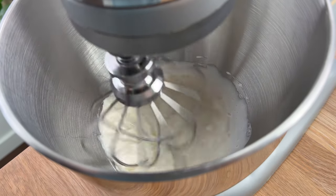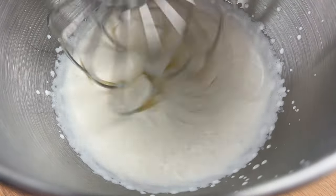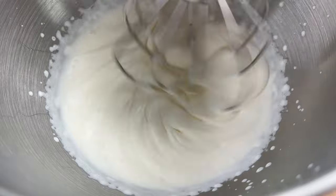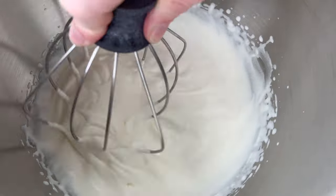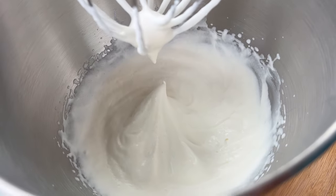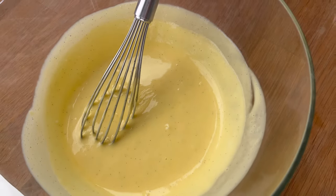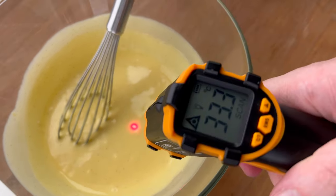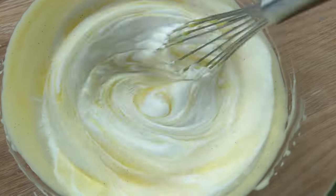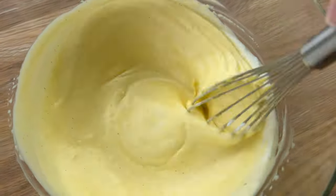Just like making any mousse, you really want to have a whipped cream that is anywhere between a soft peak and a medium peak. We do not want to cross over into the medium-stiff or stiff category. So what I have here is still quite fluid. Once the anglaise cools down to the low 30 degree Celsius range — anything from about 30 to 35 — then I will start incorporating the whipped cream in several additions.